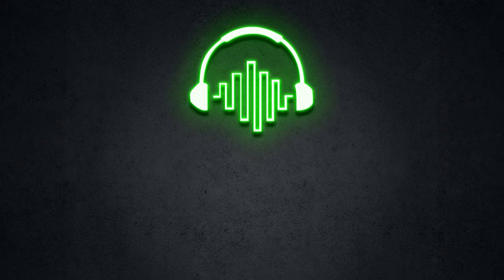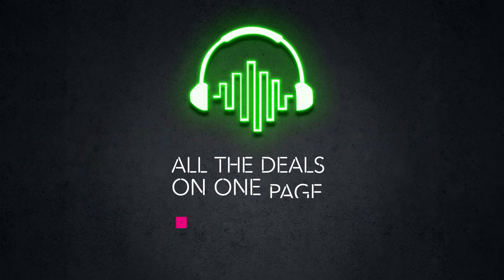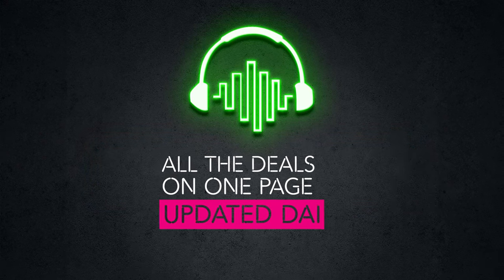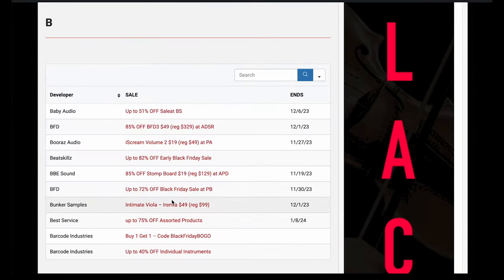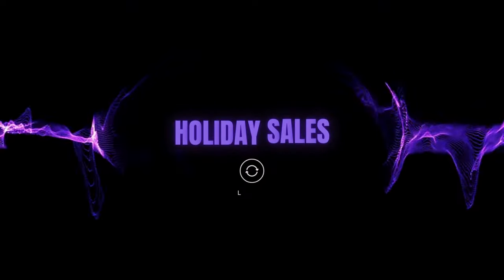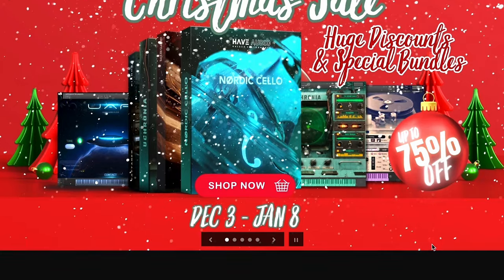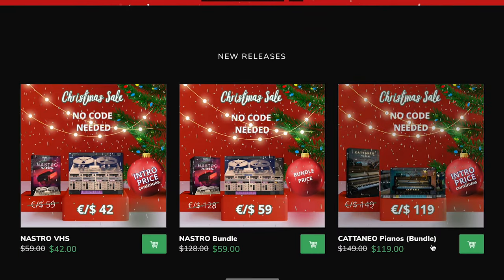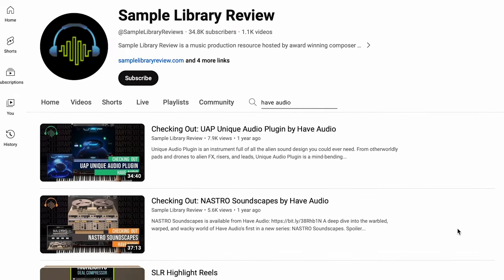If you've been missing all the activity, Sample Library Review's Black November and Holiday Sales Guide has been updated. Now that we're moving into the holiday deals, we'll be keeping those updated for you — all the sales on one page, organized in alphanumeric order, and updated daily. Holiday sales highlights include Have Audio's Christmas Day — they've got new discounts and special bundles until January 8th, no codes required. And if you want to do some research, you can peruse our Have Audio playlist of reviews we've done over the years.